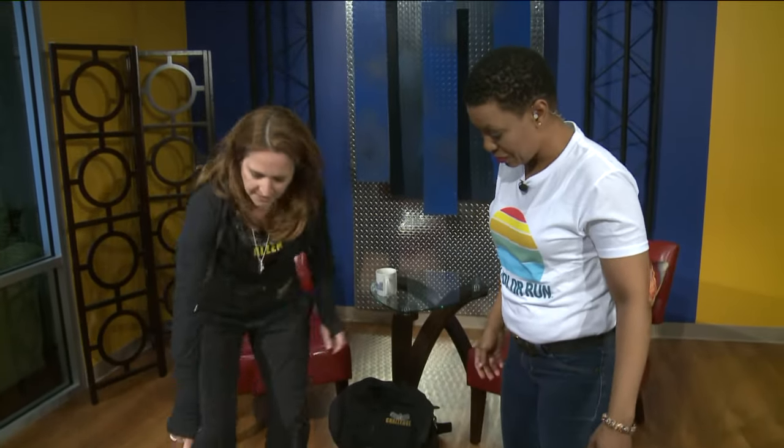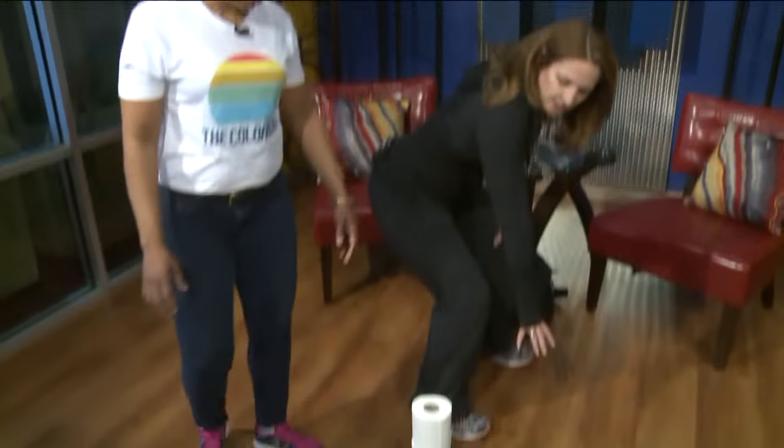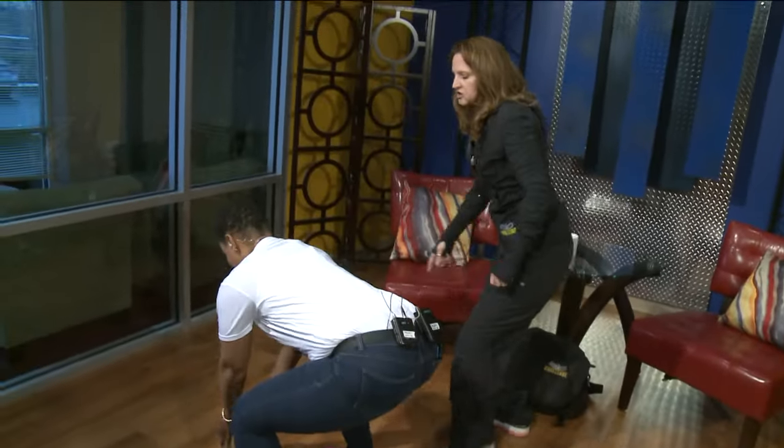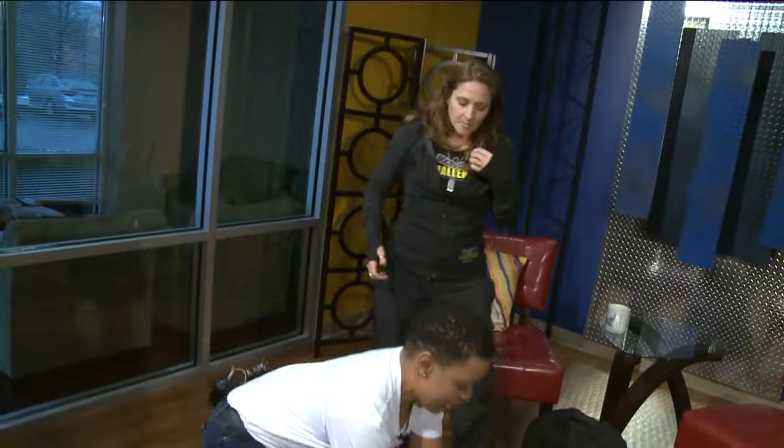I'm going to have you squat down and grab one of these rolls of paper, jump, squat, turn and set it down — jump, squat, turn, come back. There you go. Grab another one and jump, squat, turn. It's a little tougher because you have to reach down.